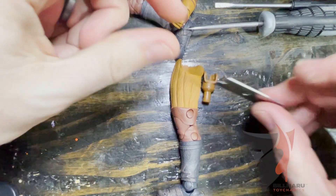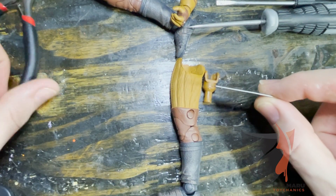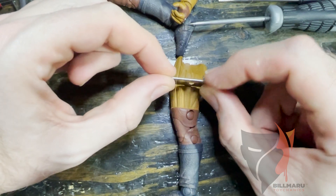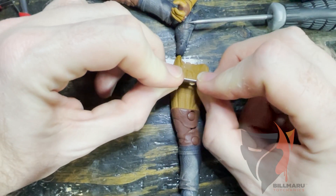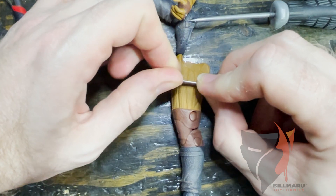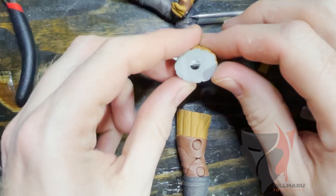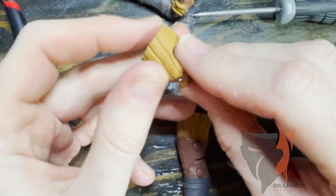We want to cut anywhere from here to here. I like to try to get it in the smaller portion, but if it gets into this area it's not a problem at all. We're going to come in right here — I think right here looks pretty good. We're going to go right here and cut straight down. When you get down near the bottom, you want to kind of press this open a little bit because that lip of the razor blade can catch. Oh no — look what McFarlane did to us! He did it again — he used a different color plastic!